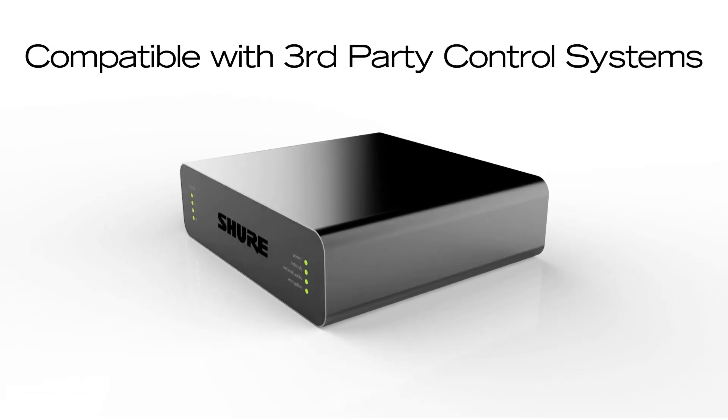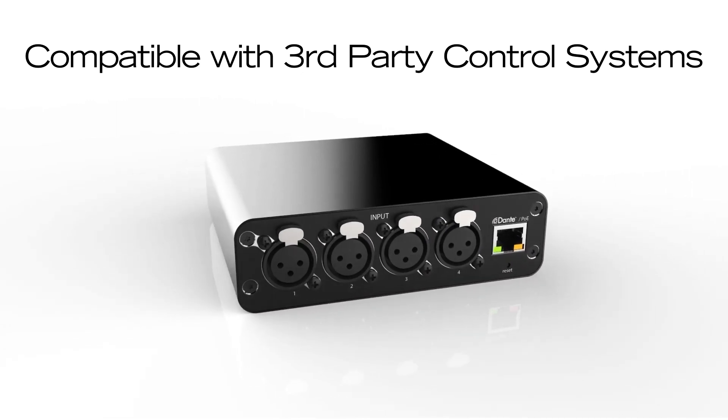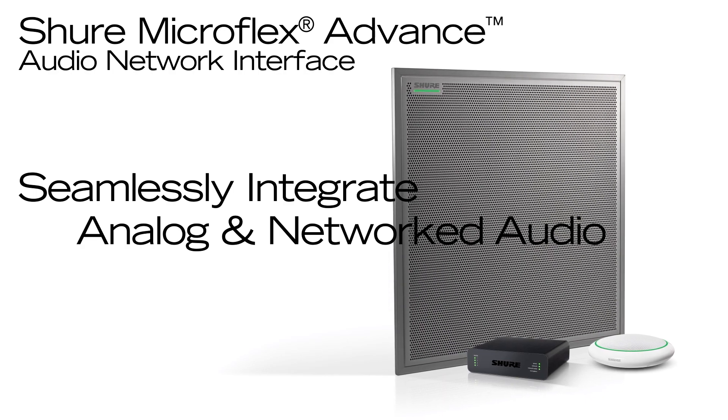Compatible with third-party control systems, nearly all device parameters include command strings, which are sent over the Ethernet network. With Shure network interfaces, you can seamlessly integrate analog and networked audio gear.